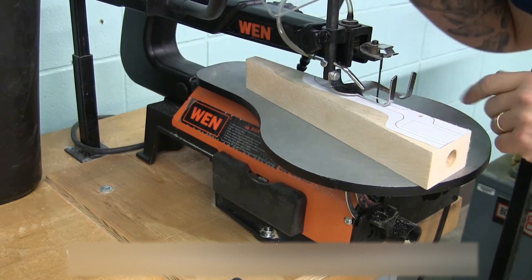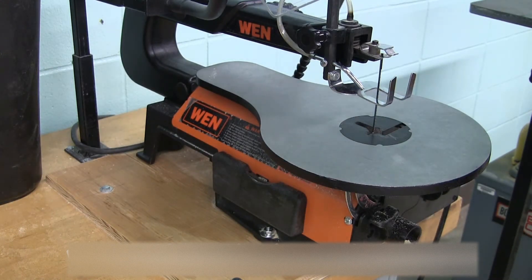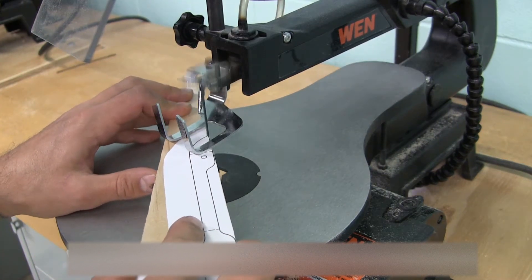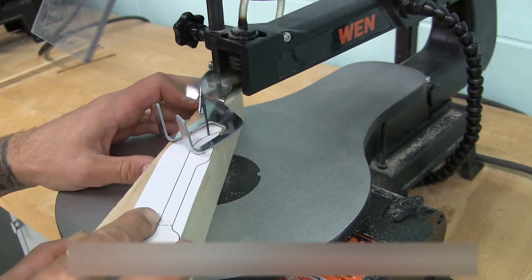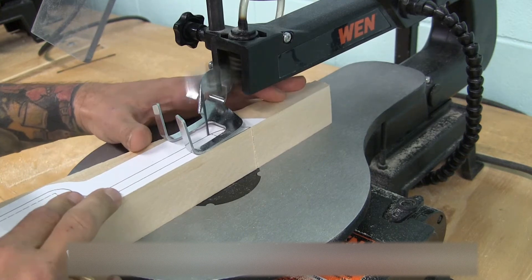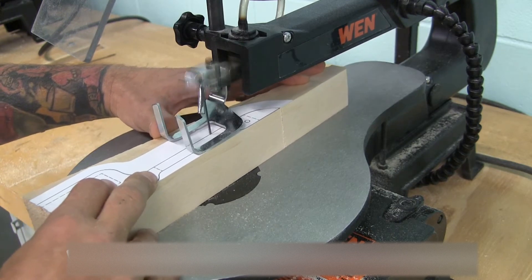So just like with all cuts, I'm adjusting the hold-down foot. My piece of wood is on the left of the saw blade. I'm snugging that up, pulling this out, and then I'm ready to cut. Check out how I do this next. There it is.